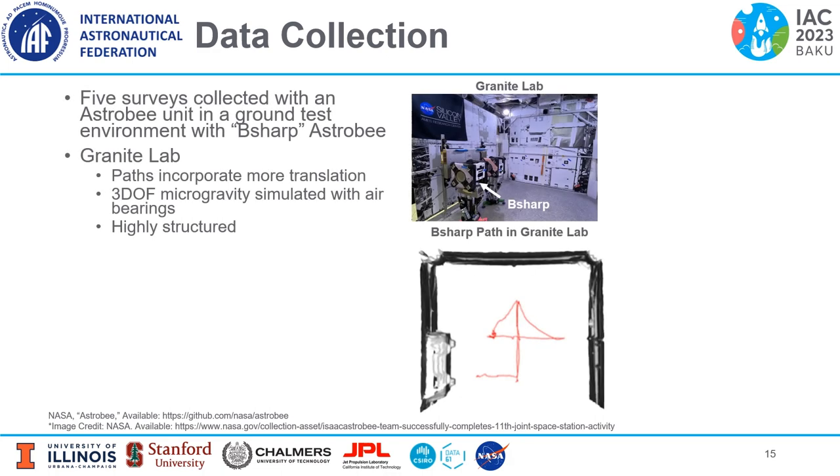Five surveys were collected with an Astrobee unit in a ground test environment called the Granite Lab, using the Bumble-Sharp Astrobee unit. The Granite Lab paths incorporate more translation. Three-degree-of-freedom microgravity is simulated with air bearings for the Astrobee robots, and the environment is highly structured.